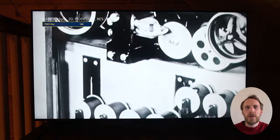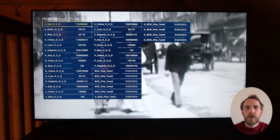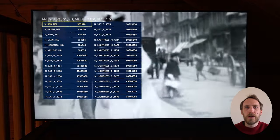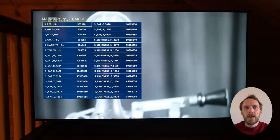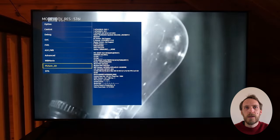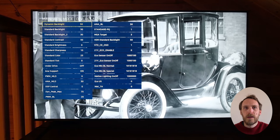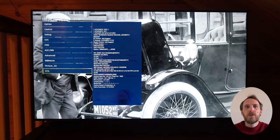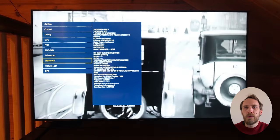There are also further colour mapping and gamma settings available, although you probably don't want to change any of these as they're all a bit difficult to figure out exactly what each one does. There are also backlight, contrast, and brightness settings, as well as eco sensor settings. As I said before, if you're not really sure what each setting does then it's best to avoid pressing it, because you can potentially break your TV.